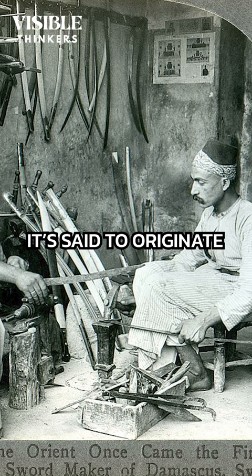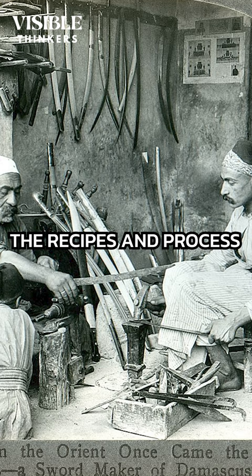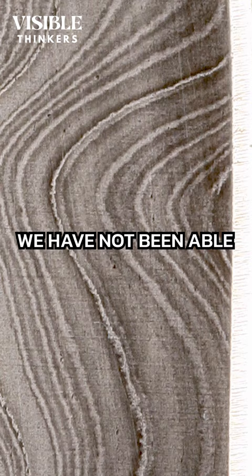Modern Damascus knives are high quality, but they are only an attempted replica of the original, because unfortunately the recipes and process for making Damascus steel are lost to time. Despite countless attempts, we have not been able to figure out how the original Damascus steel was made.